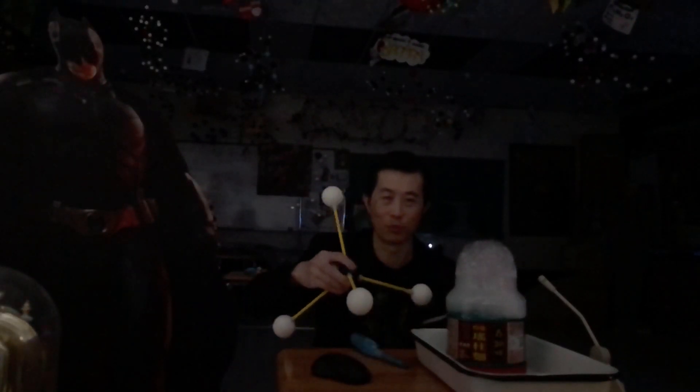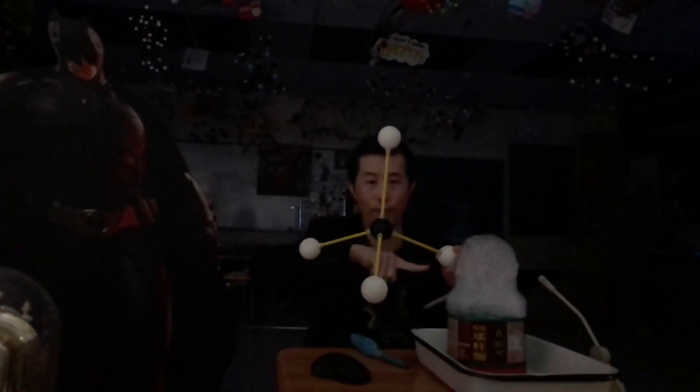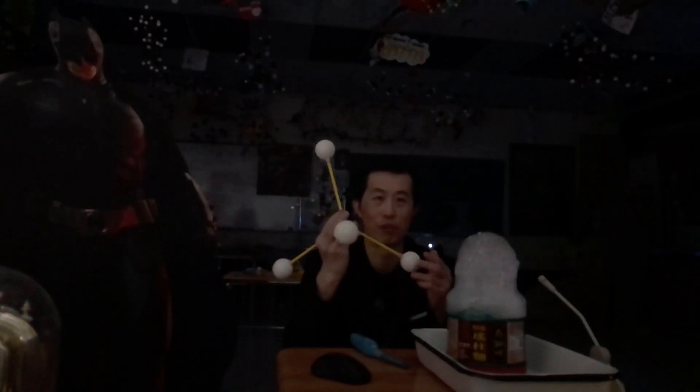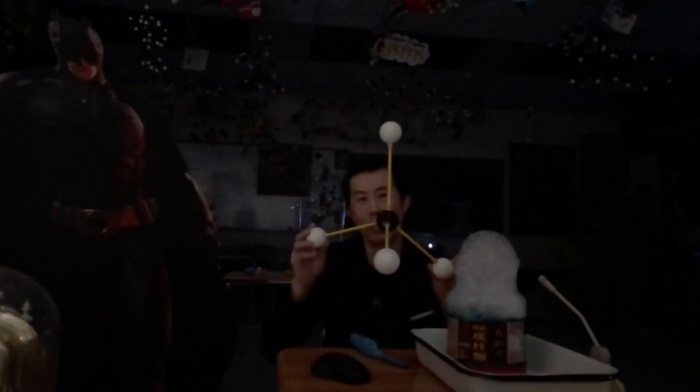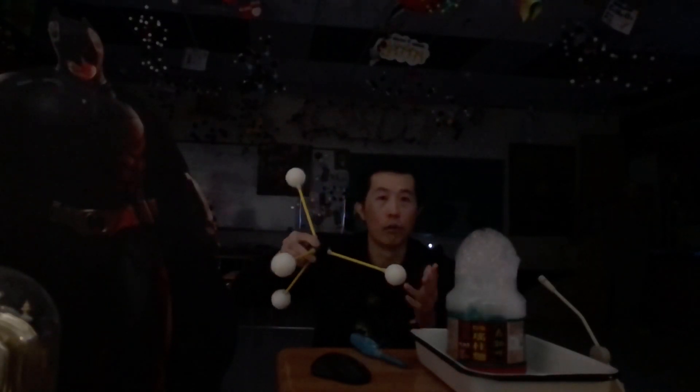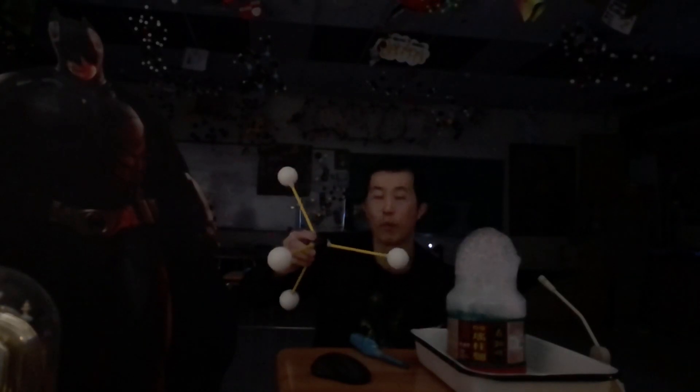All right everyone, so what we have here is methane. Methane, as you can see, this is the molecule of it — carbon with four hydrogens in a nice beautiful tetrahedral arrangement. We call this CH4, and that is an alkane. Methane is everywhere in our house; it's in our gas line, it is what we use to cook our food on the stove.